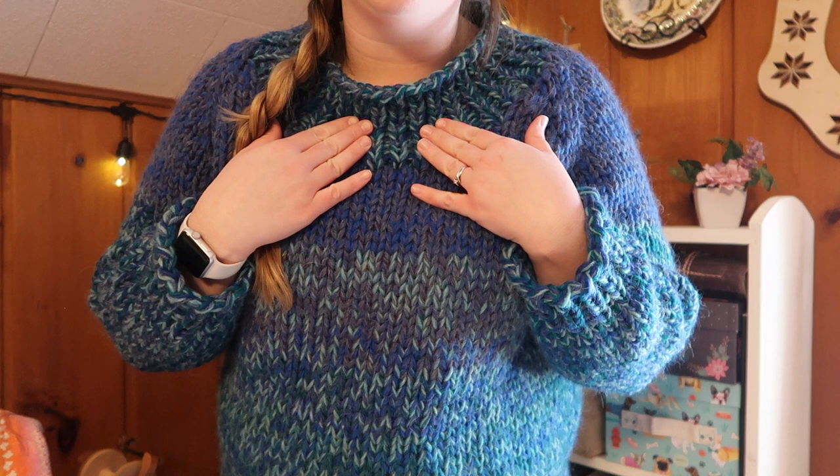The pattern is originally written for a super bulky yarn held by itself, but I wanted to stash-bust some worsted weight, so I held four strands of worsted weight together. That was super fun — I got through so much yarn. I'm really bummed I didn't keep track of how much I used, but it was a lot.